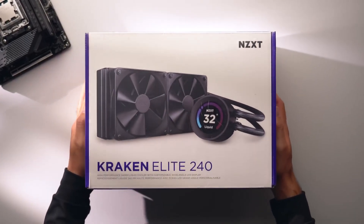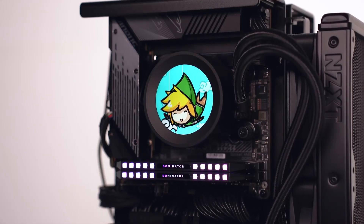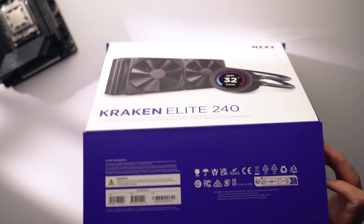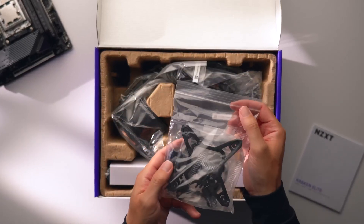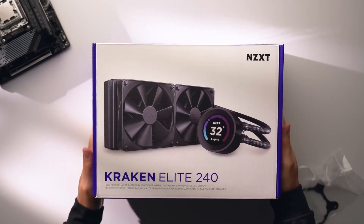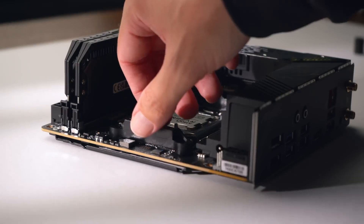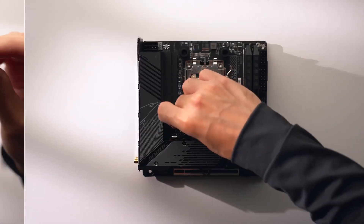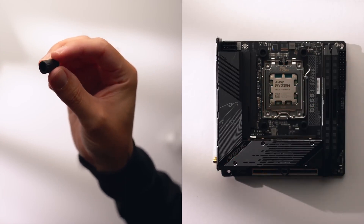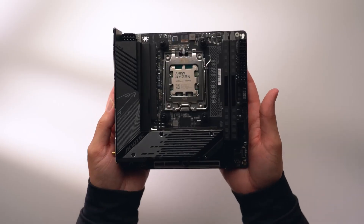For the CPU cooler, I'm going with the new NZXT Kraken Elite 240. This liquid cooler looks awesome with a fairly large 2.3-inch 60Hz LCD display that looks very clear and bright. In most ITX builds it's not really worth spending extra on a cooler with a screen, but in this build it's going to serve as the centerpiece. We'll install the majority of the cooler later, but for now let's install the mounting hardware. Remove the stock AMD mounting bracket by unscrewing the four screws, grab the four AMD standoff sleeves, orient them with the AM5 side up, put the standoffs through the sleeves, and finger-tighten them to the motherboard.